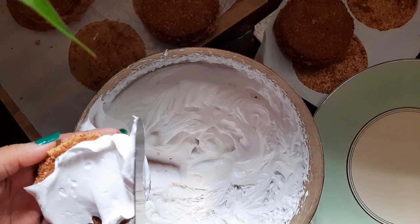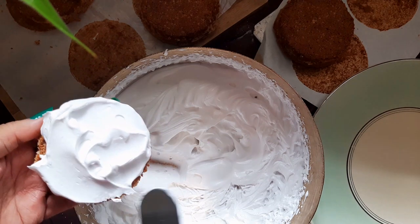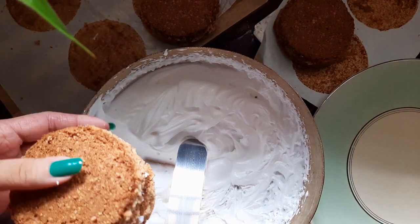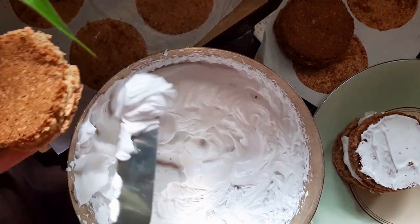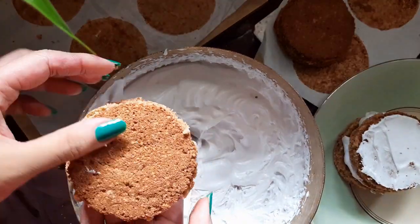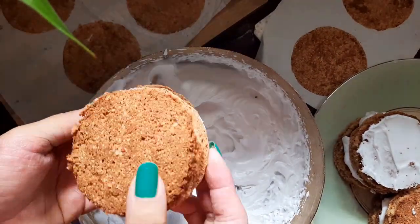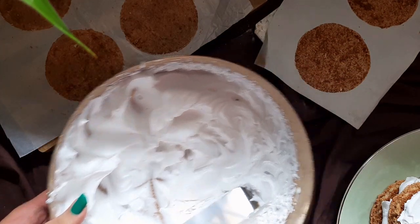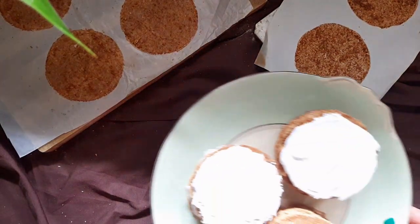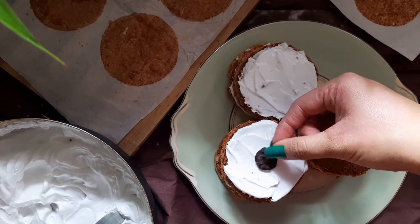Apply a generous layer of the whipping cream and sandwich that with another layer of tart and then some more cream. Place chocolate buttons on the Japanese cake and you are done.